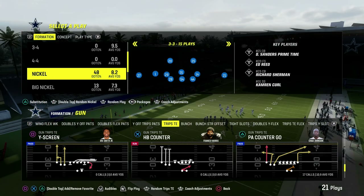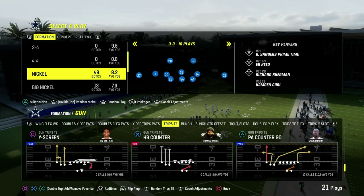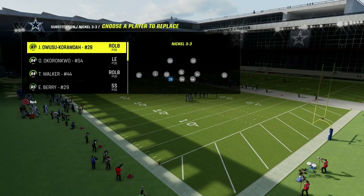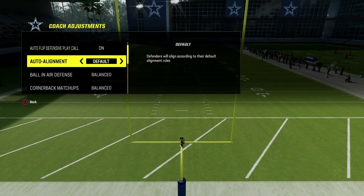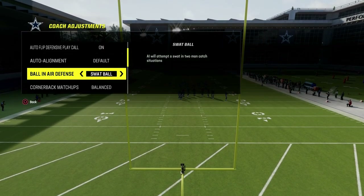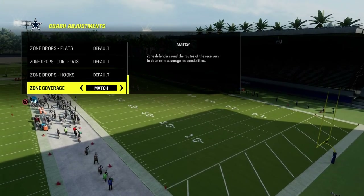Today I want to talk specifically about understanding a really cool coverage concept for defending trips tied-in type sets. In your coaching adjustments, you want to go to ball in your defense. I like to put this on swap ball — I think it does help. Outside of that, the only thing we really need to do is turn our zone coverage on to match.